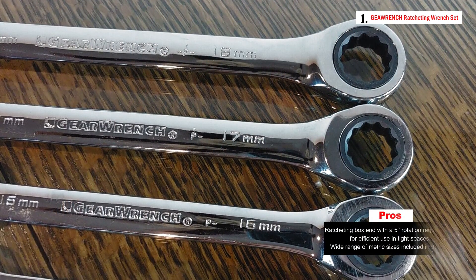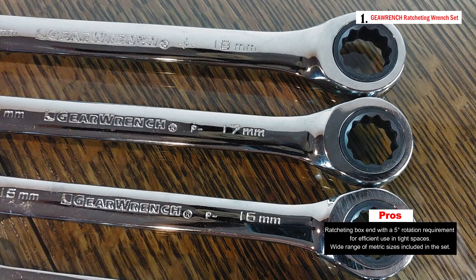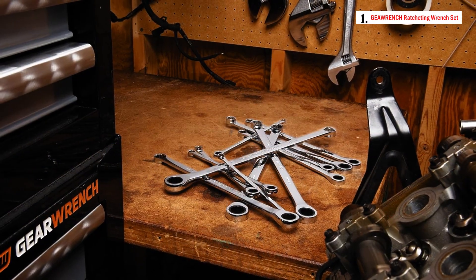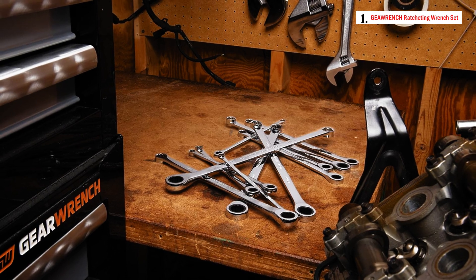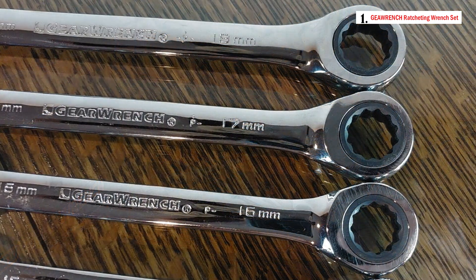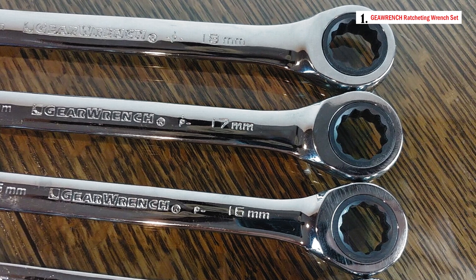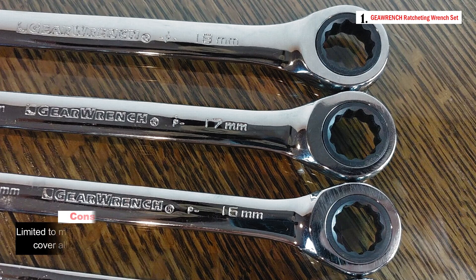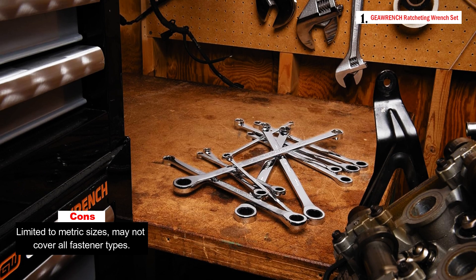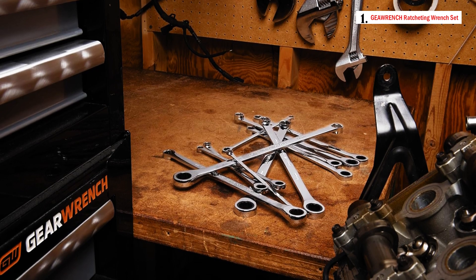This enables efficient work in tight spaces and enhances productivity. The combination of a standard box end with an extended pattern length provides excellent torque capabilities for tackling stubborn and rusted fasteners. The off-corner loading design improves box end strength and reduces fastener rounding. Constructed from high-quality chrome vanadium steel for precision and long-lasting tool life, the set comes with a blow-molded carrying case that can be hung on a wall or stored in a toolbox.